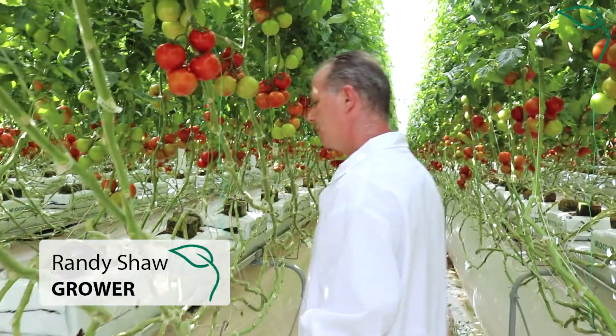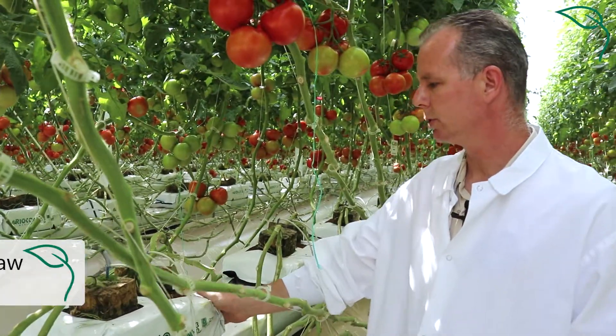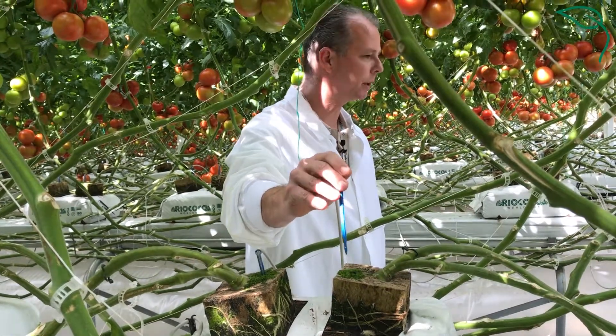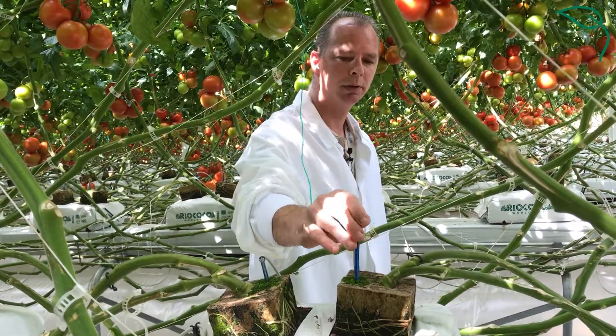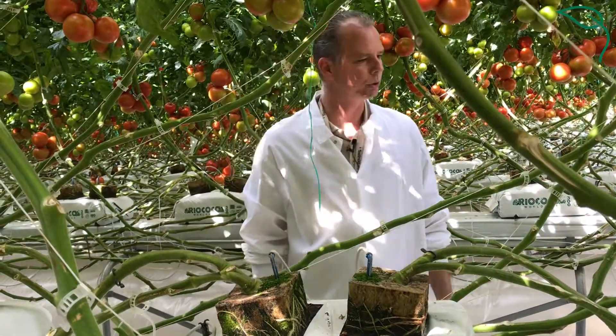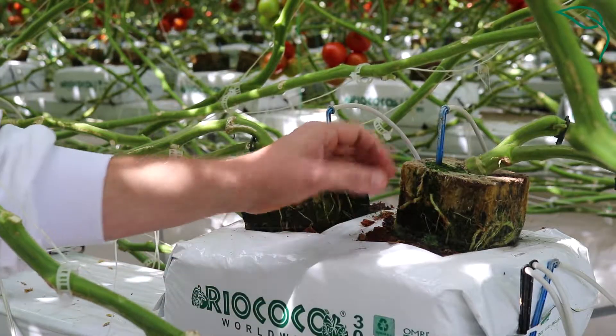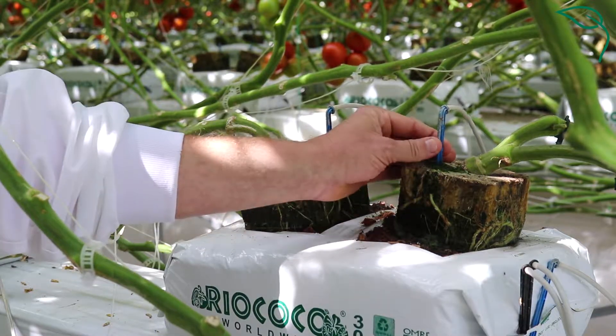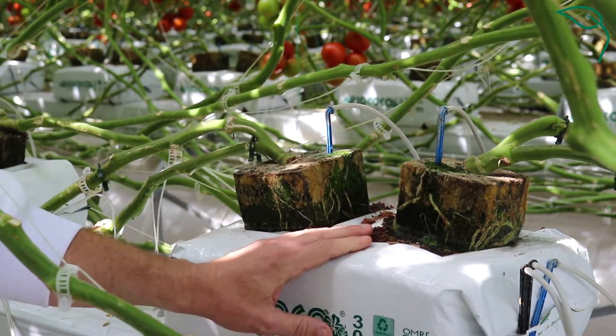Some of the basics of what we do here — we grow on coco. This is hydroponics, so we are feeding the plant exactly what it needs in nutrient and water constantly throughout the day. Very tight controls. It's about a 12-liter bag, fairly small. We're delivering all through a hydroponic irrigation pressure compensation system.